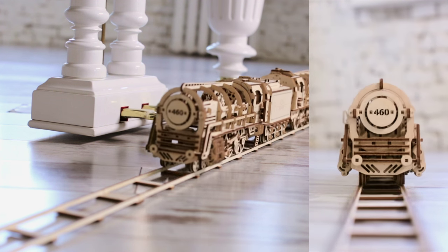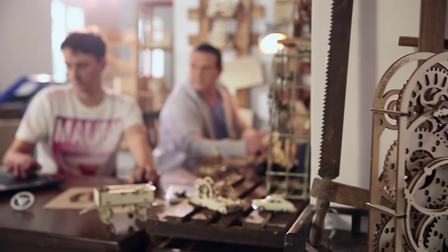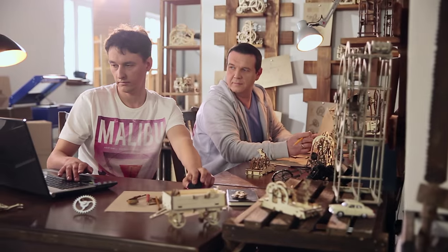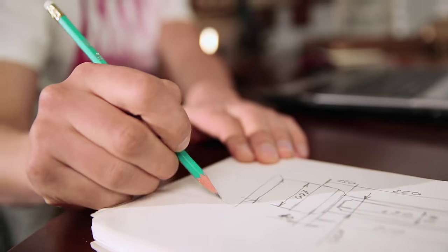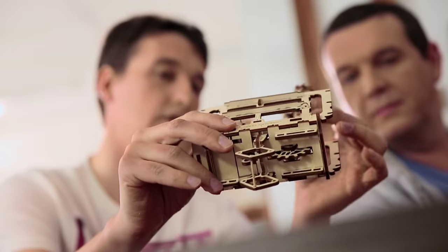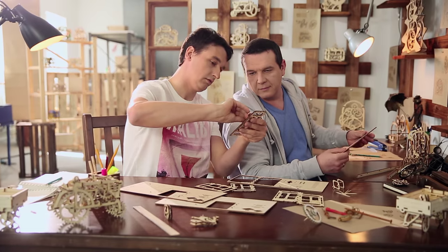The model can run up to a distance of 5 meters. We created the startup U-Gears in 2014 and realized the idea of modular mechanical models in which everything is real. Some of them are prototypes, others are unique versions of historical mechanisms. Today, the product line of U-Gears includes more than 10 models.